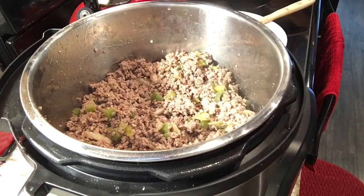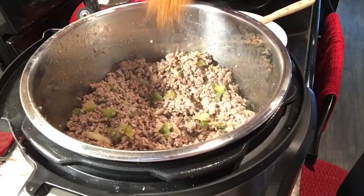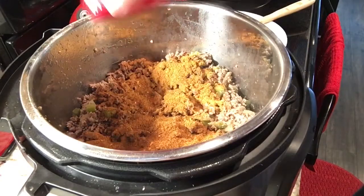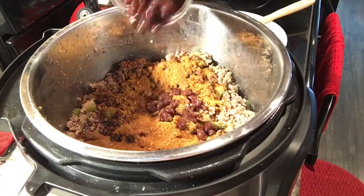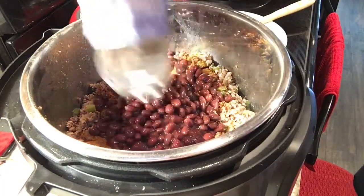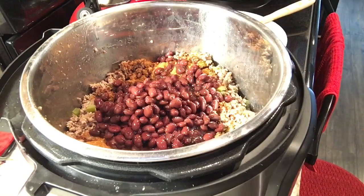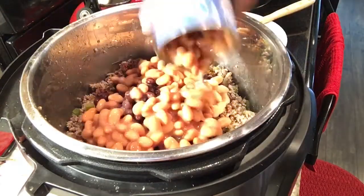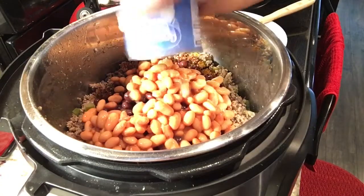I have drained my ground beef, and now I will add in my chili seasonings — I will list these seasonings in the description box below. For this recipe, I am adding in black beans, which have been rinsed, and rinsed pinto beans. I am using pinto beans to replace the kidney beans.